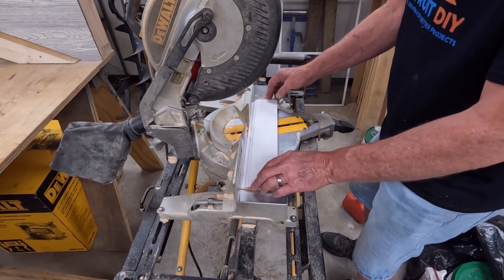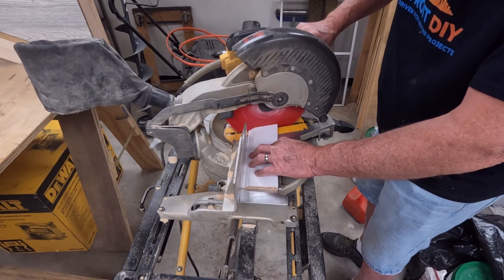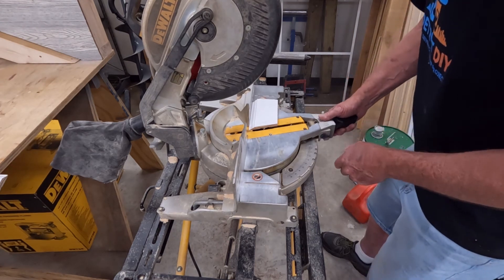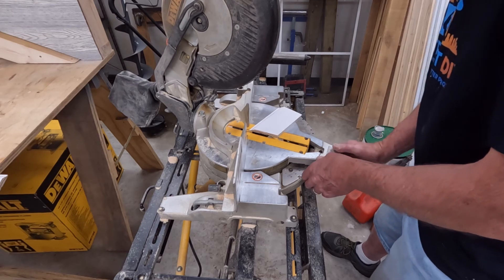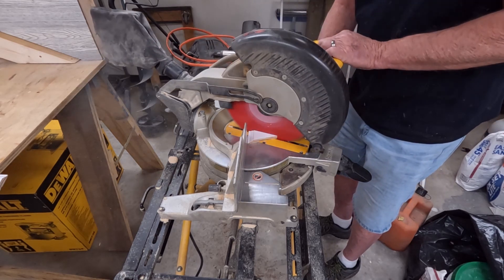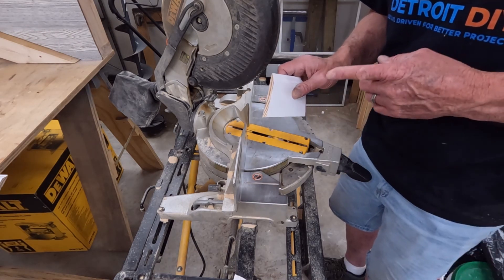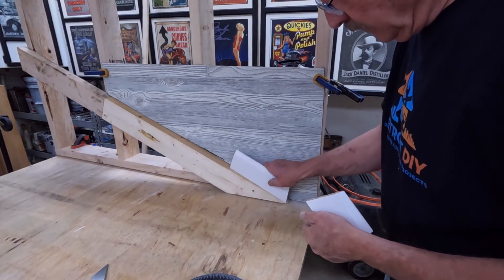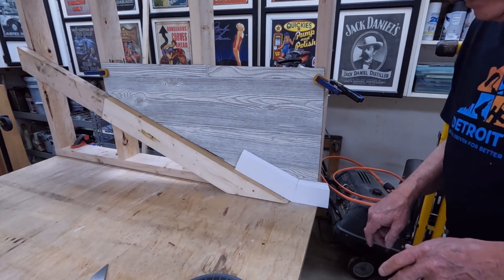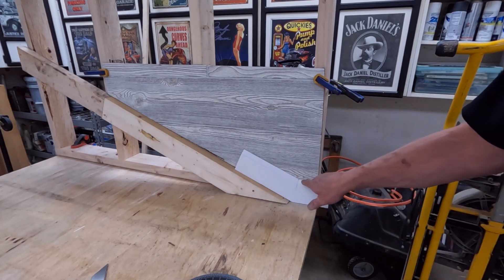Here at the miter saw, I'll cut this a little bit long so that I have enough for the other piece. This is our first 18 and a half degree cut, and now we're going to set the saw to the other side and do the same thing. And with that, we should wind up with the perfect double miter. With our double miter cut, let's see what we got. And there we have it — we have a nice clean, crisp line. Everything fits just the way that it should and our profile lines up perfectly.